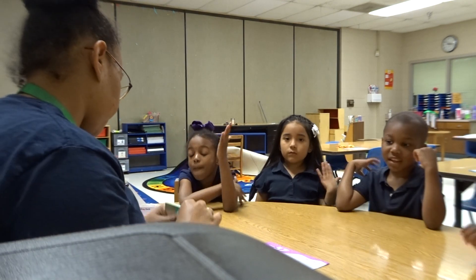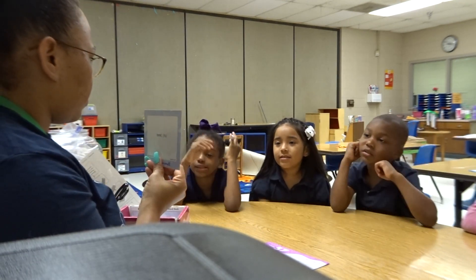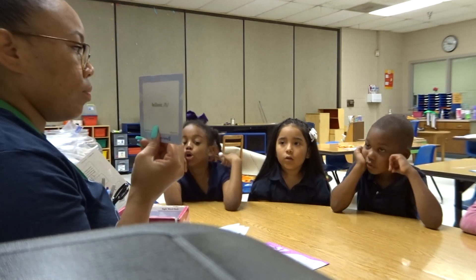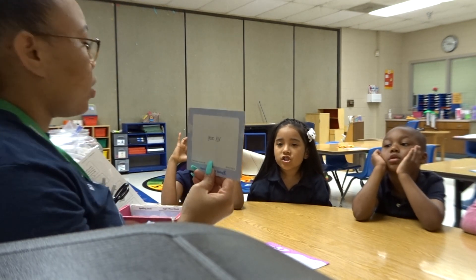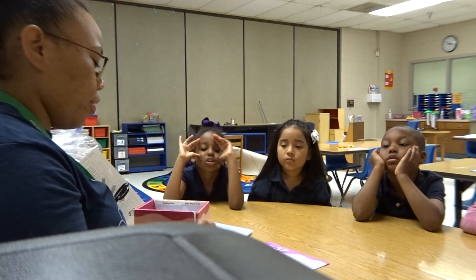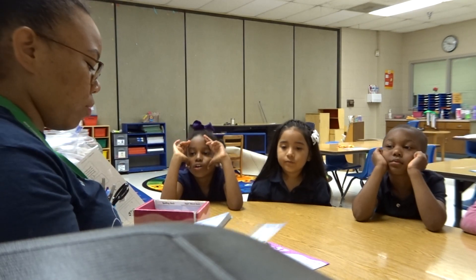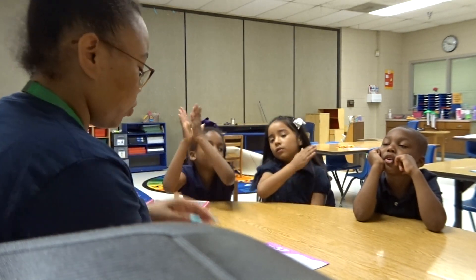Give yourself a pat on the back. Read it. With — good job. Let's do it as a group, so you don't have to be the first one. Let's say it together. Good job. Give yourself a round of applause — that was really, really good.